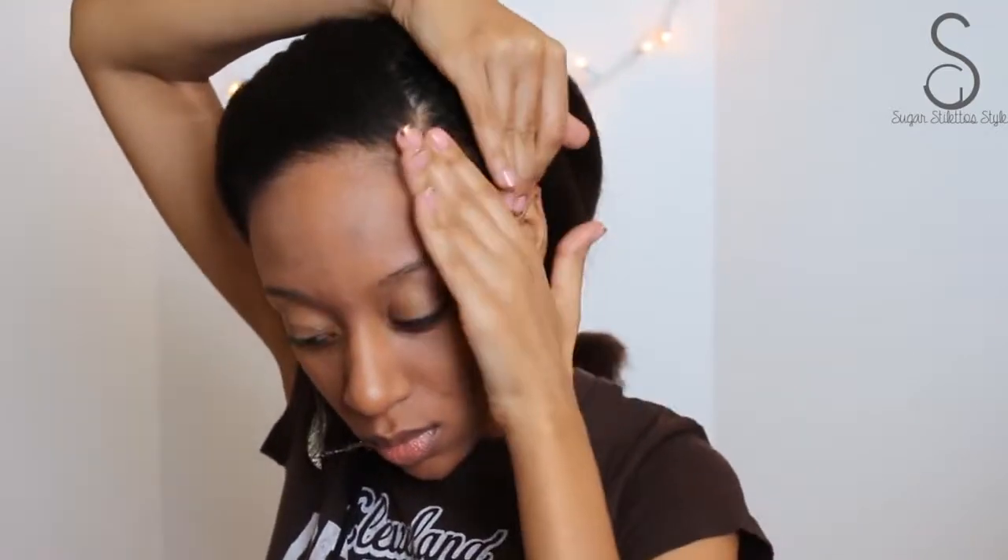So now I'm going to slick down them edges, honey. You guys know I have to get my edges, so I'm going to use that Honey and Shea Edge Tamer.